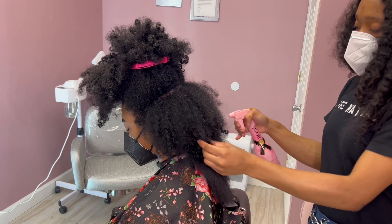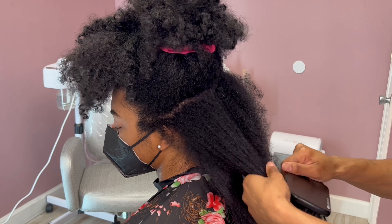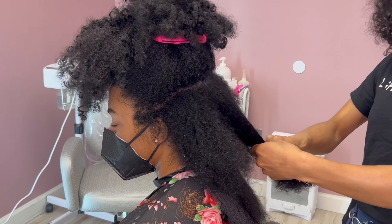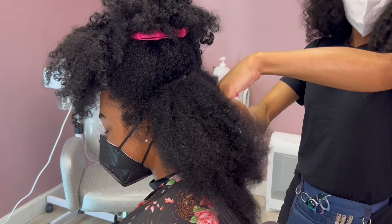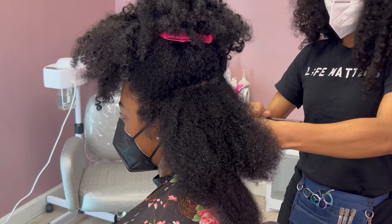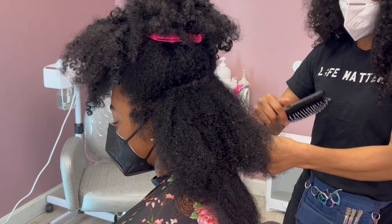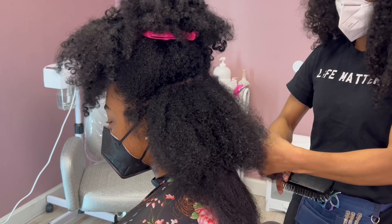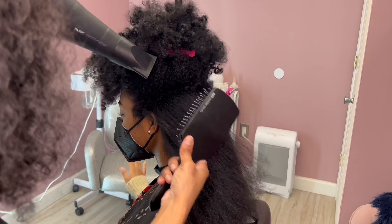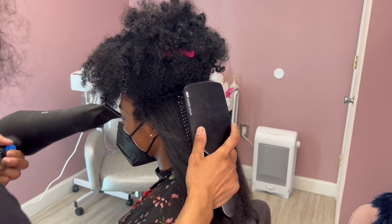I've been using this on literally every client — I normally use Rusk Oil or Paul Mitchell Super Skinny, but I've been using this Seven Minute Blow Dry Spray for every natural hair client for the last two weeks and I love the results. It works on every single hair type from very fine to very thick. For Taylor's hair I already shampooed and deep conditioned off camera. I went in slow motion at the beginning to show how I section the hair and thoroughly saturate it with water.